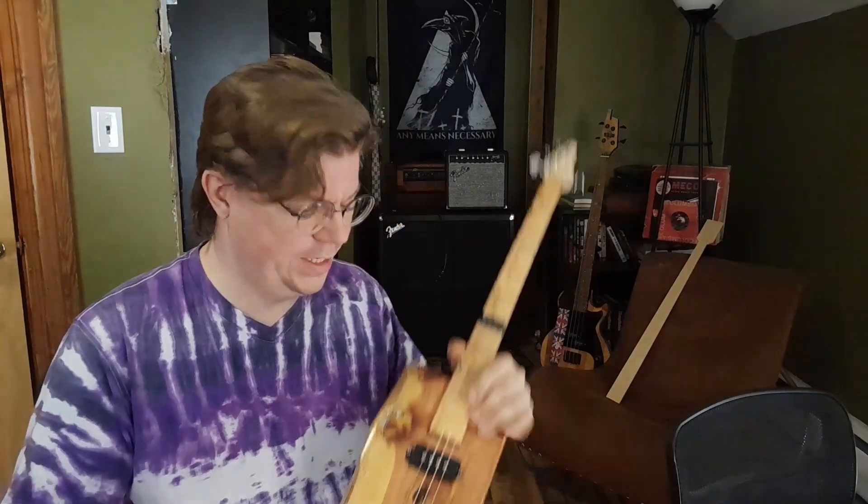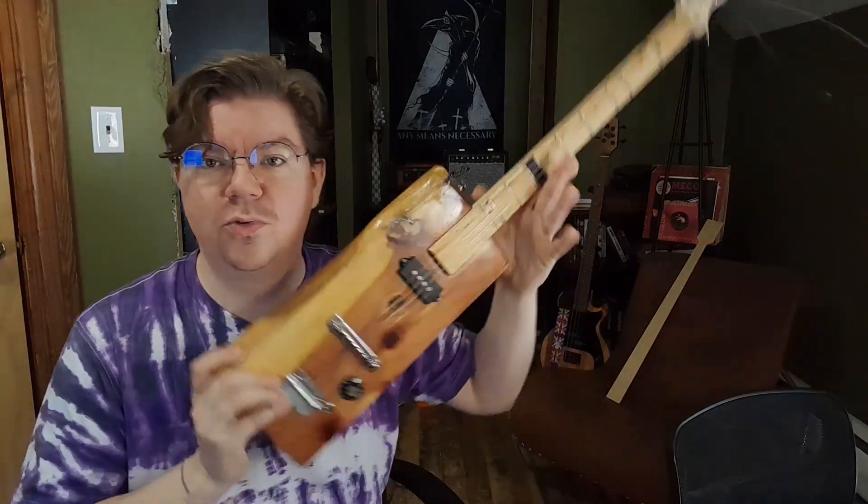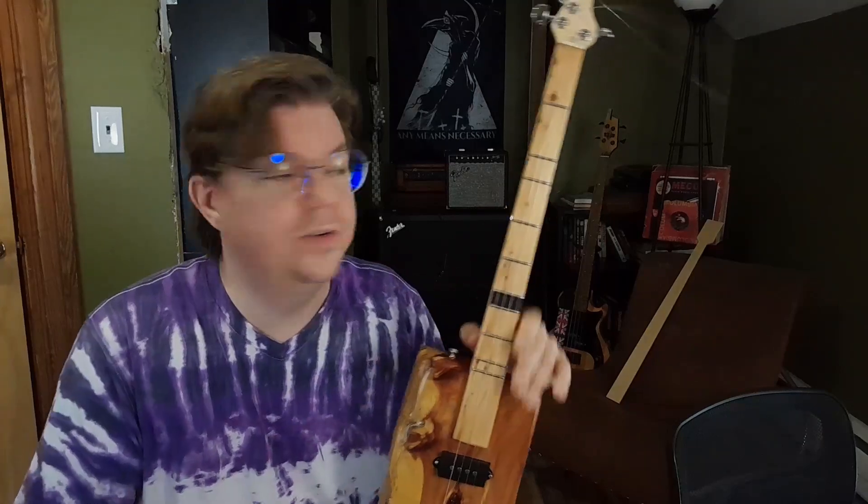I'll also have a video out relatively soon about this weird thing that I built — it's a little four-string diatonically tuned thing, similar to the Dulcetar that I made out of that black Strat a few videos back. So if you want to see more of my audio shenanigans, please subscribe, check me out on Instagram, and I'll have more projects for you in the future.